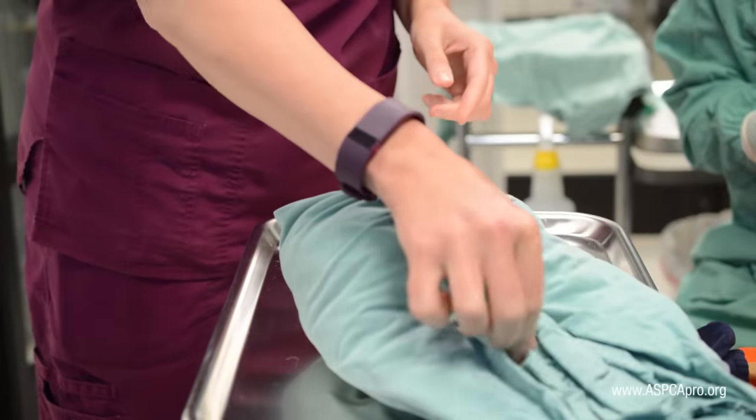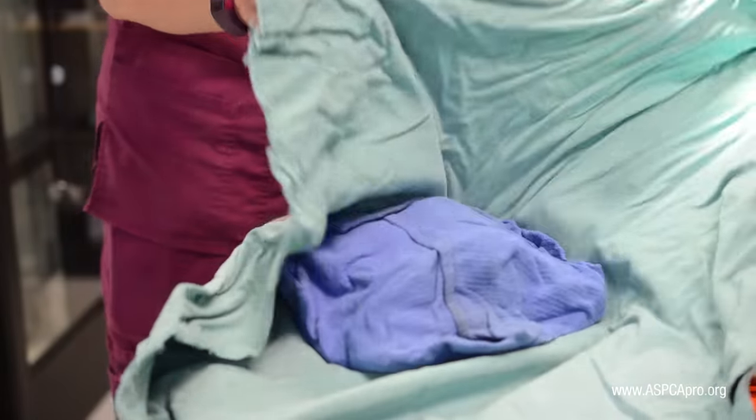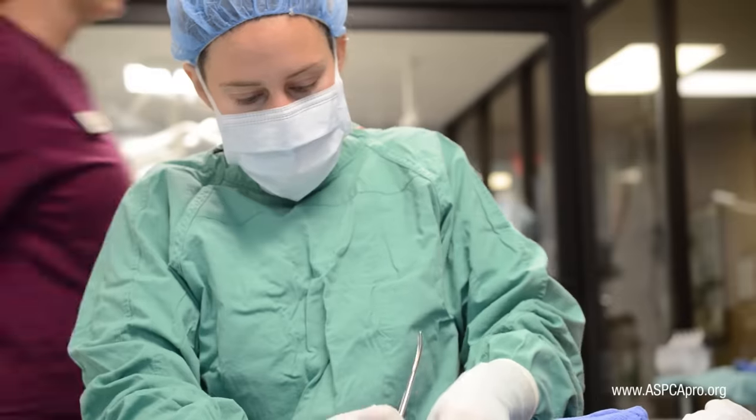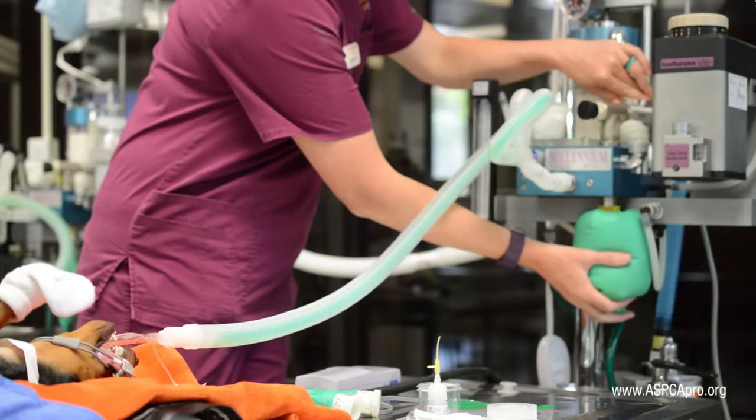Finally, when the doctor is ready, open the surgical pack using aseptic technique and remove the solution gauze from the incision area. Continue to monitor the patient and remain aware of the surgical process in order to be of assistance.